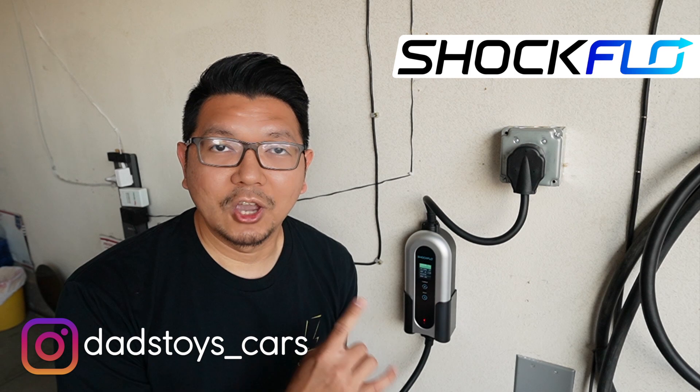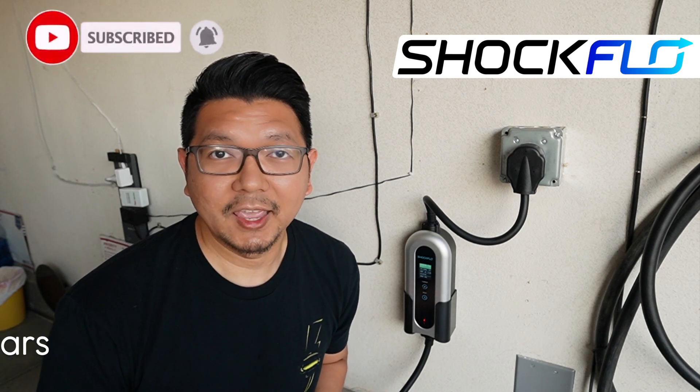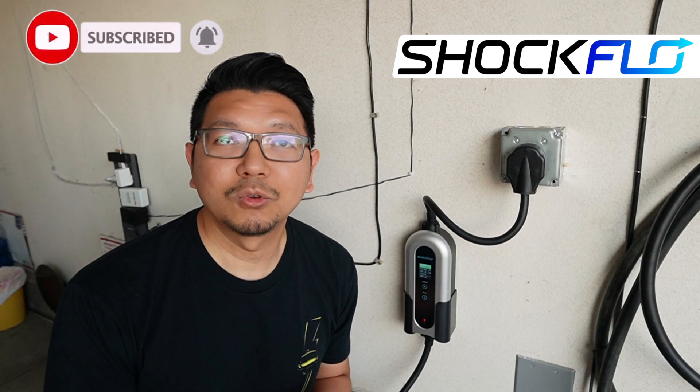Hey guys, Paul here. Welcome back to the channel. Today I have a brand new portable charger from ShockFlo to share with you. This is an awesome charger for both charging at home and as a mobile charger to take with you in the car. Today I will show you what comes in the package and then we'll test it with my Tesla Model 3.